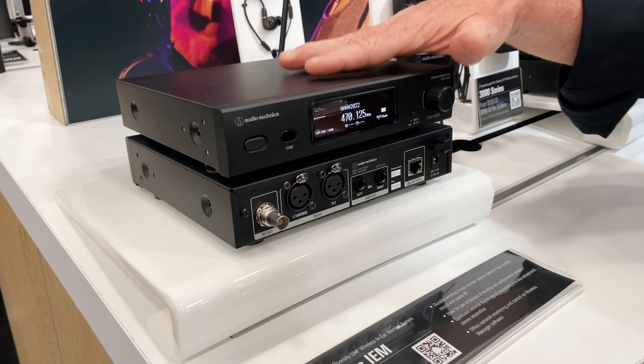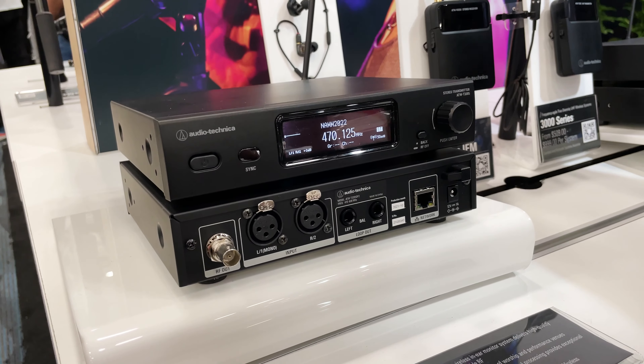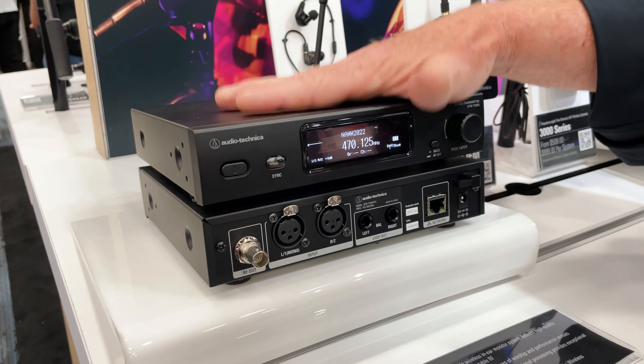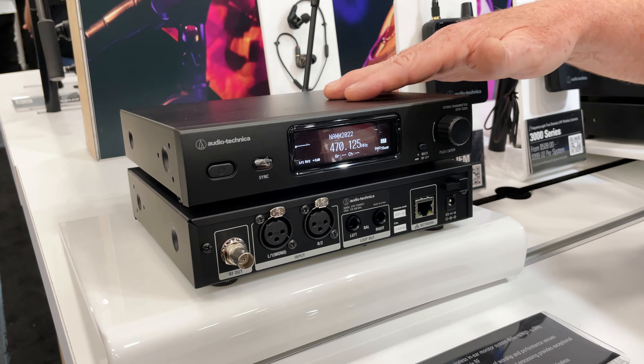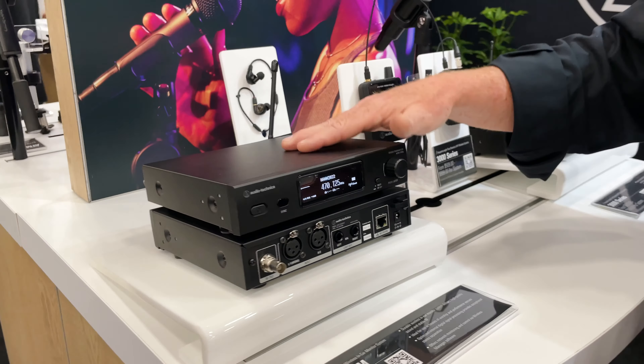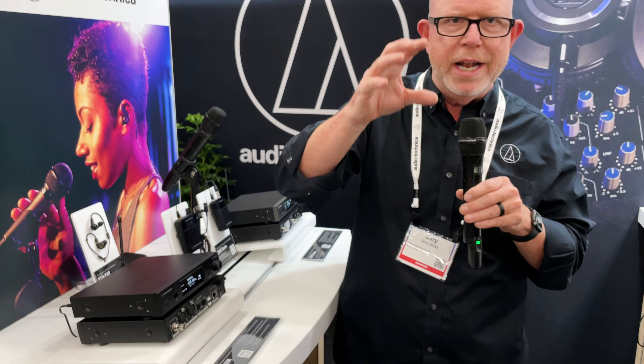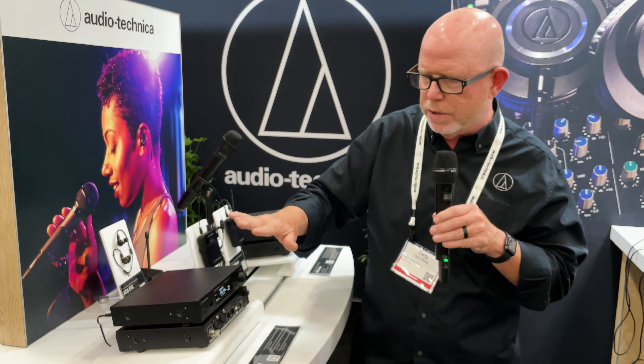A couple of very cool features about this. We all hear about frequency and frequency coordination. The front end of this — meaning how much you can tune on this — is 138 megahertz wide. That's going to be pretty much all of the usable frequency, so no more worrying about bands or whether you need this frequency band or that one. It covers the whole thing.